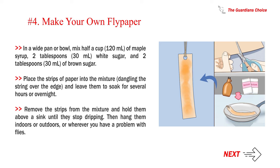Remove the strips from the mixture and hold them above a sink until they stop dripping. Then hang them indoors or outdoors, wherever you have a problem with flies.